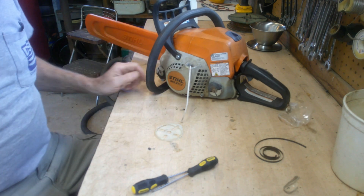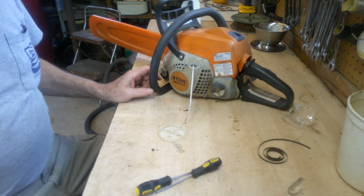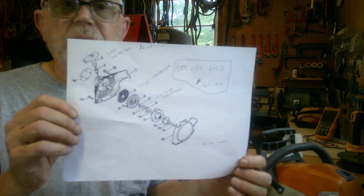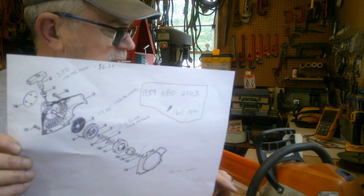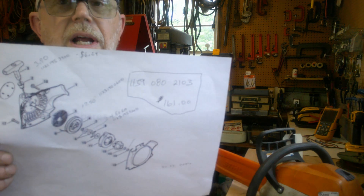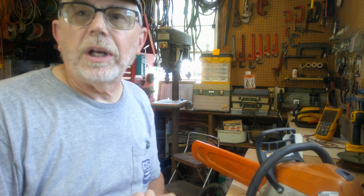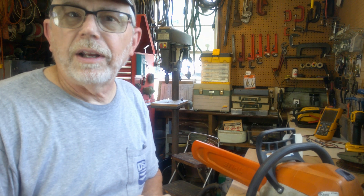Thanks for checking us out. This is the MS211C — I can put a couple of part numbers together from what I found. Mainly just go out on the internet and search for a parts breakdown. The complete recoil mechanism, if you wanted to buy the whole thing, is $161, so we definitely don't want to spend that much on a saw that's probably only worth $300. Anyway, that's going to wrap up the video — hit that like and subscribe button, and I'll catch you on my next project.